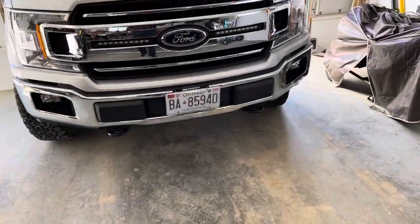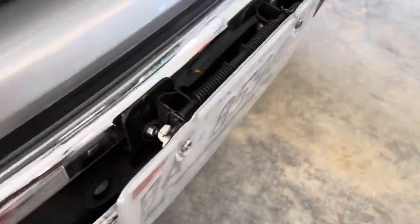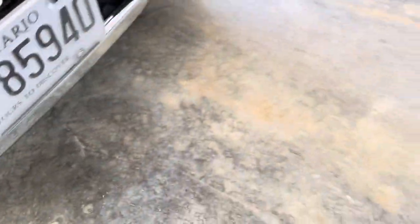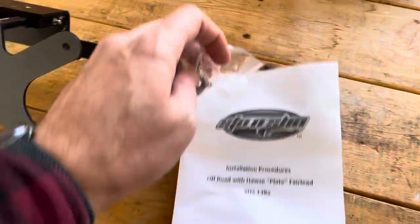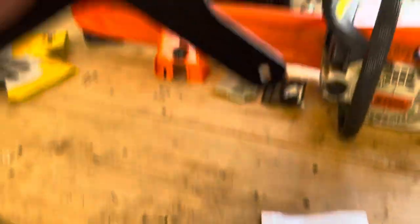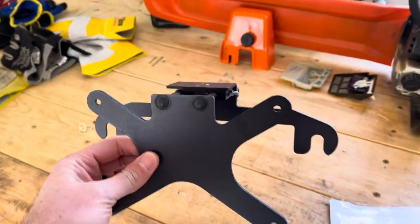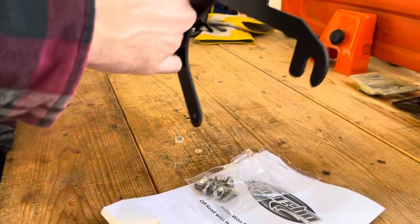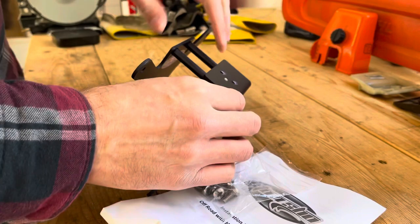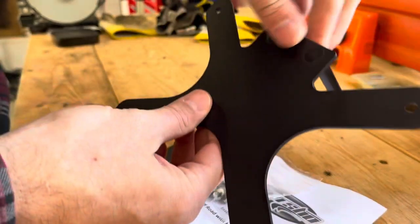Today we're going to be changing out my plate holder from the lift style that bent on me to stow and show. It hooks on over the fairlead and then you can simply take it off as needed. The way this one works is it goes over the fairlead, the plate holds on the front, and then when you want to take your plate off to use your winch, off comes your license plate.